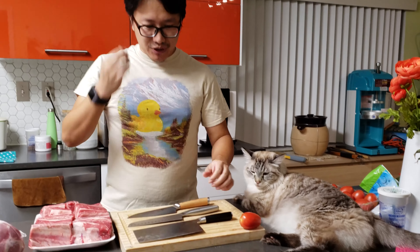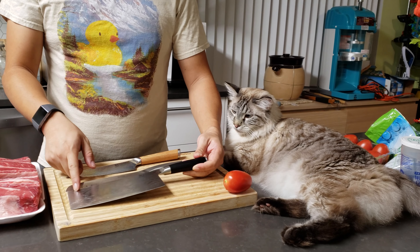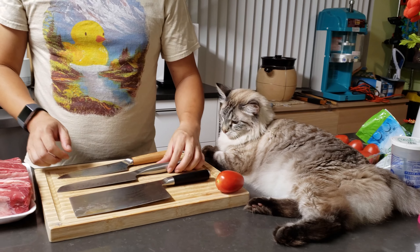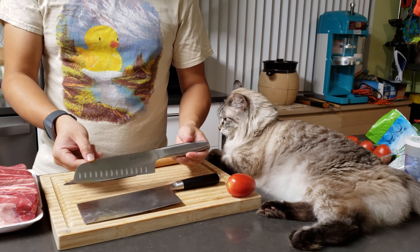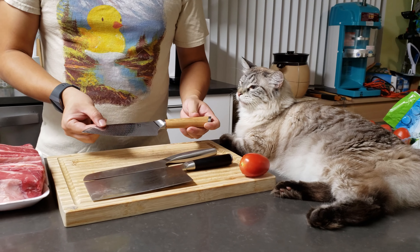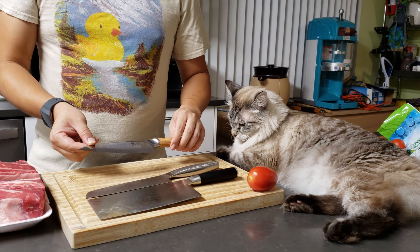Hello guys, in this video I want to quickly compare a few different kinds of kitchen knives. Right in front of me I have the Shun Classic, I think this is a seven-inch Chinese vegetable cleaver, and this is an IKEA brand 365 stainless steel Santoku vegetable knife. Back here is my newest acquisition, the Shun Hikari six-inch chef's knife.